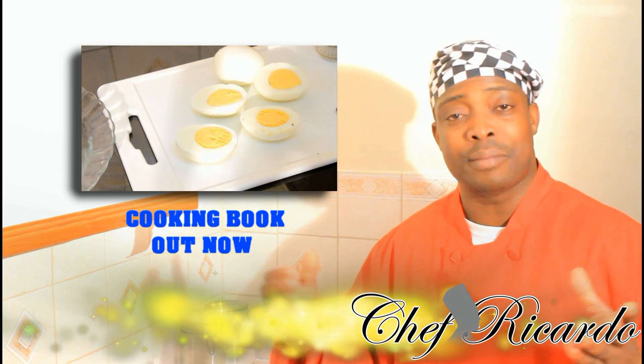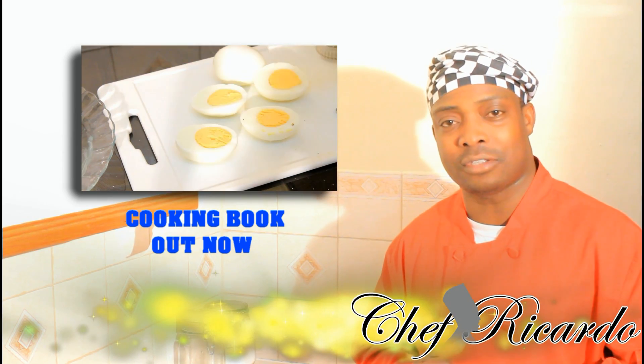Thank you so much for watching the cooking program. Remember my cooking book is out — get your copy in your kitchen. Thank you so much.